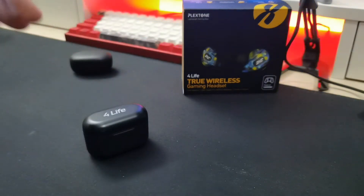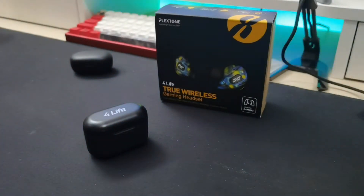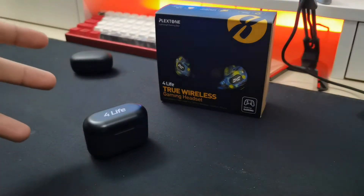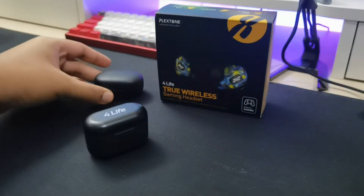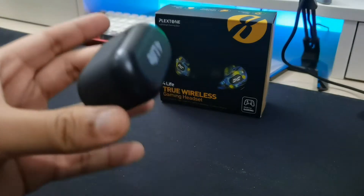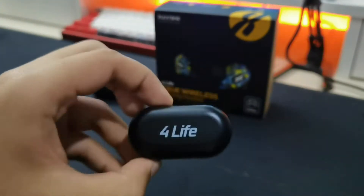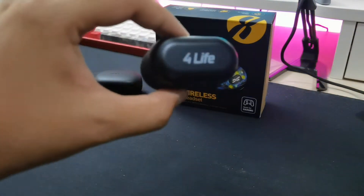Another con is connection issues. It states Bluetooth 5.0, but I have frequent dropout issues. If the earbuds are just a little bit further away from my phone, the connection isn't stable — which is weird for Bluetooth 5.0. Even some of my fake AirPods with Bluetooth 5.0 work better than this sometimes. I prefer to walk around with my phone and earbuds, but I don't think you can really do that reliably with these.